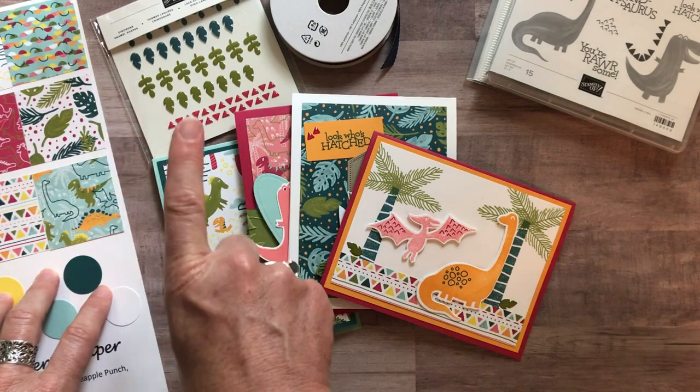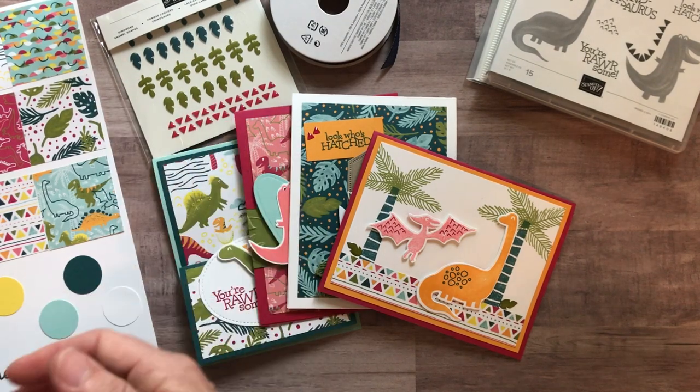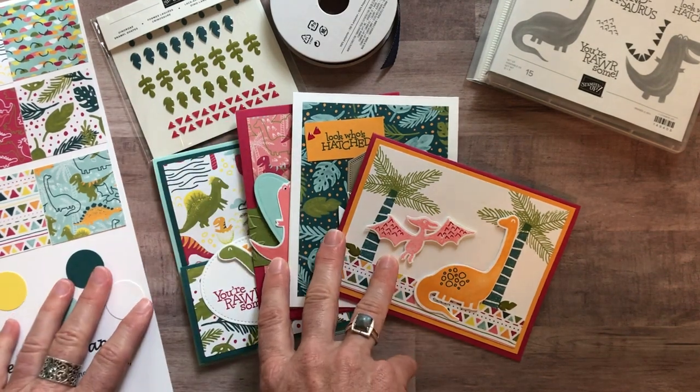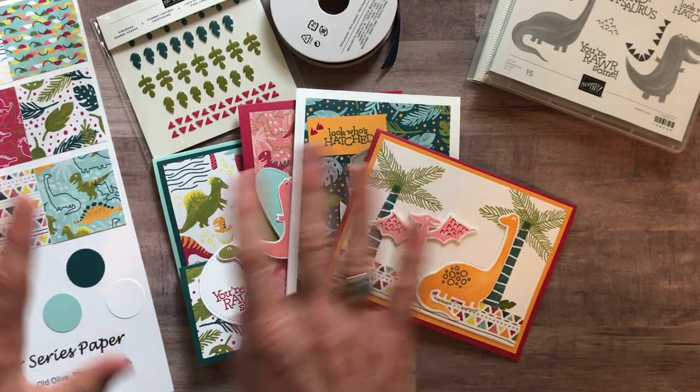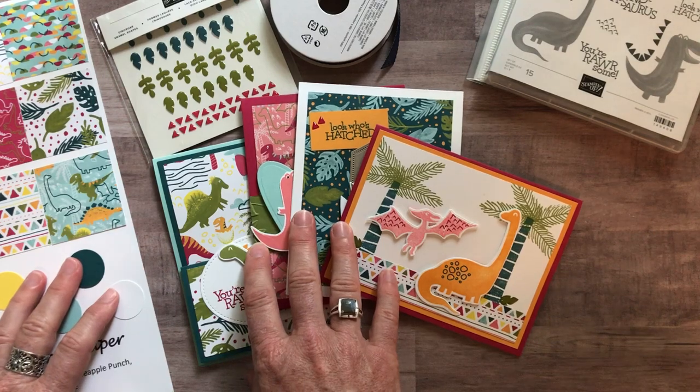Options one, two, and three all ship priority mail. Shipping is $8 if you need it shipped to you, or choose the studio pickup option and get the shipping fee waived on your to-go kits.